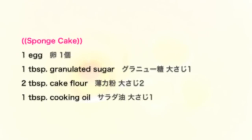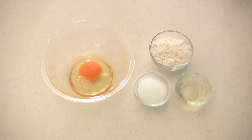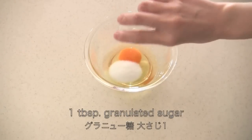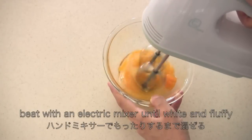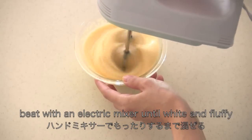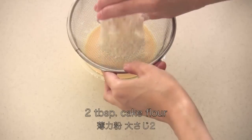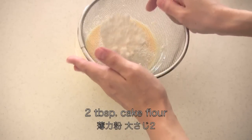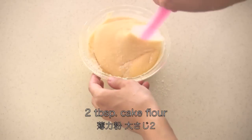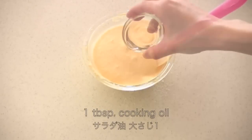Let's make the sponge cake first. Place one egg in a bowl, add granulated sugar, then beat with an electric mixer until white and fluffy. Sift in cake flour — you can use all-purpose flour. Mix with a spatula, then mix in cooking oil.